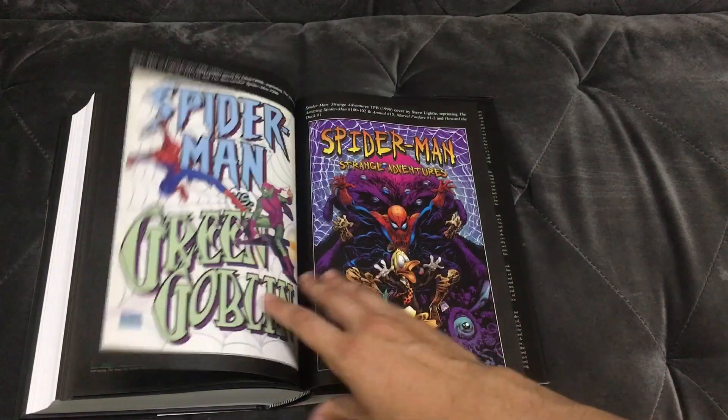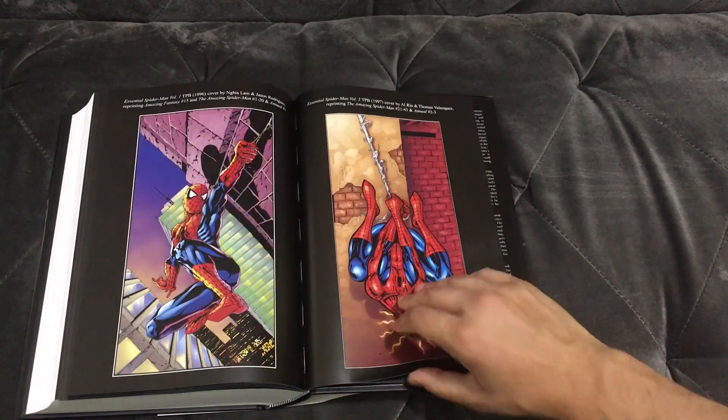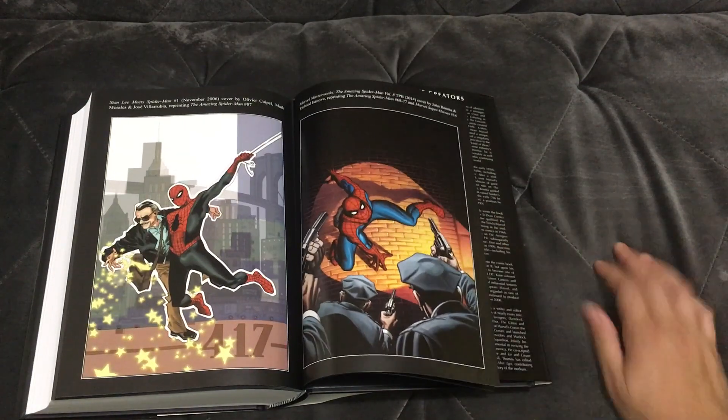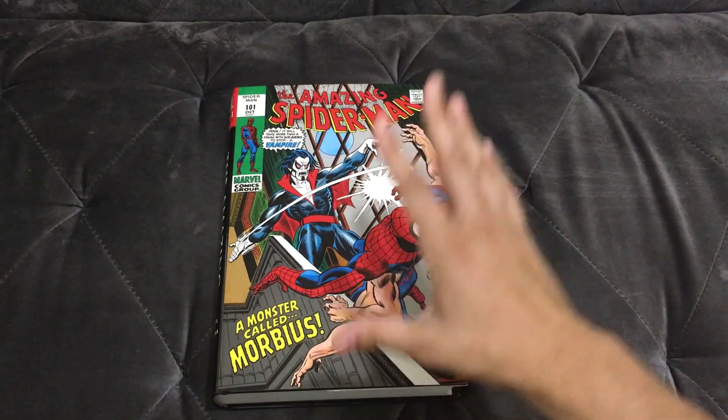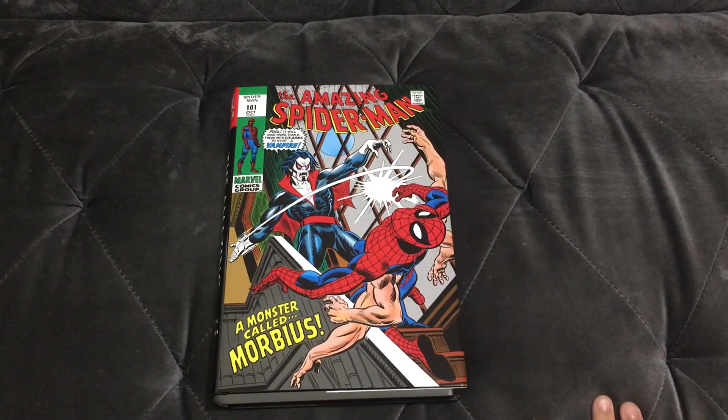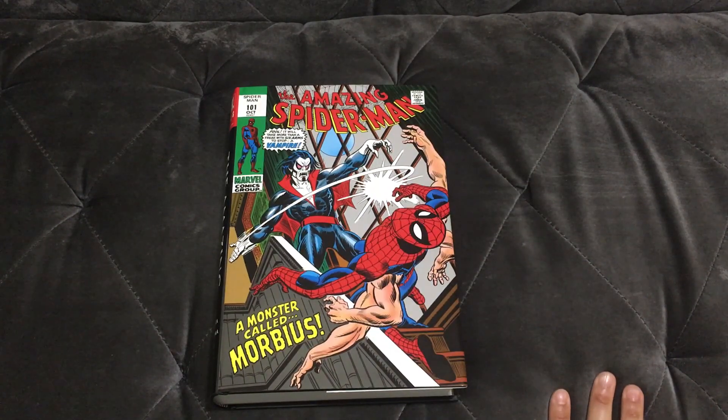Man, they really dumped in a lot of supplemental material — I am extremely pleased with how this came out. If this is your first time on my channel, I do unboxings, preview videos, and weekly reviews of hardcovers, trade paperbacks, and absolutes. Check out my Facebook and Twitter in the description below, and Patreon is down there too for exclusive videos. Love you, bye.